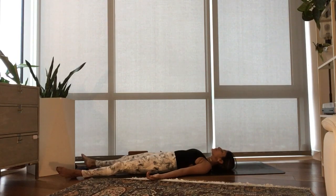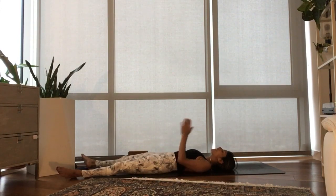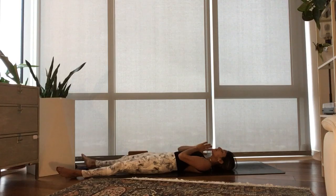Take as much time as you need here in your shavasana. Giving yourself time to be still. Thank you so much for sharing your energy, your breath, and most of all your dedication to this practice. I hope you have a beautiful day. Namaste.